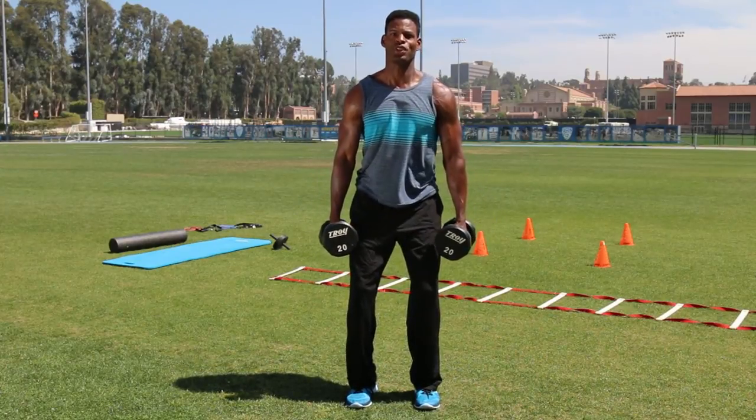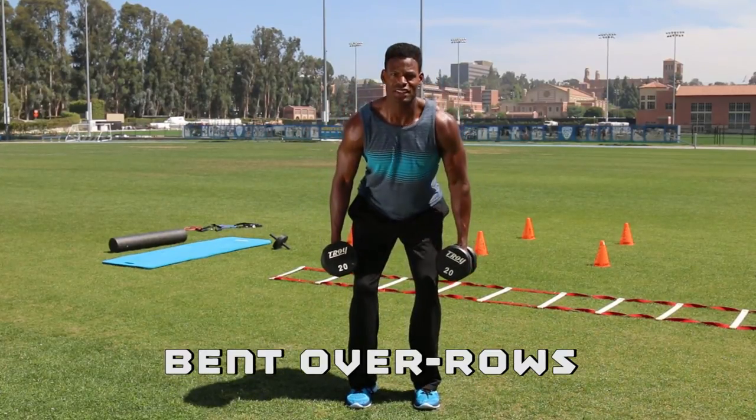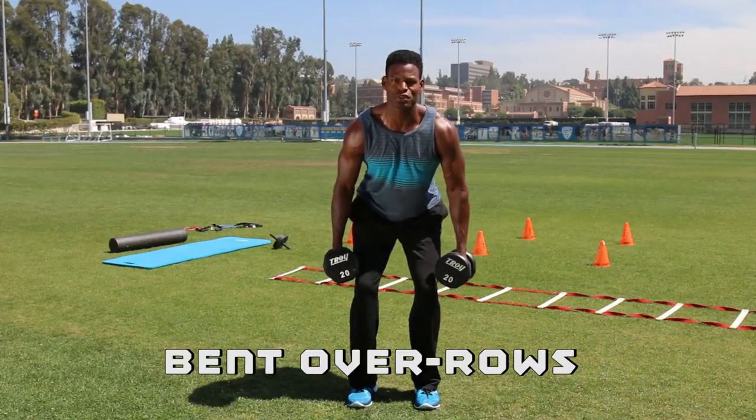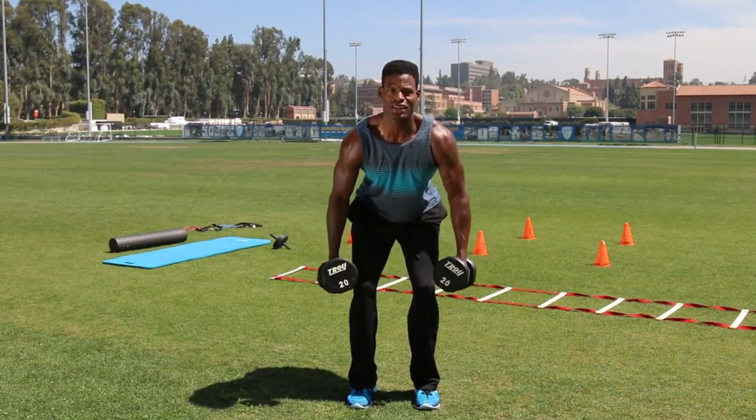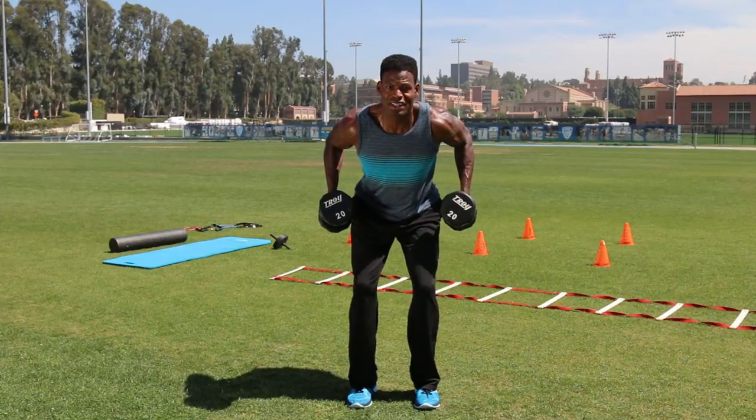Next exercise, we'll go into your dumbbell rows. Flex at the hips, knees are slightly bent with your feet shoulder width apart, arms and hands are down by your side. Both arms are flexed at 90 degrees.